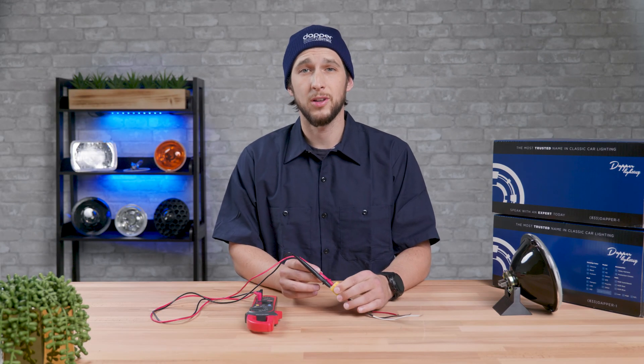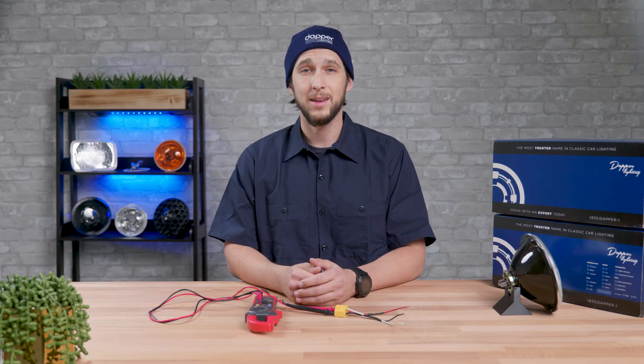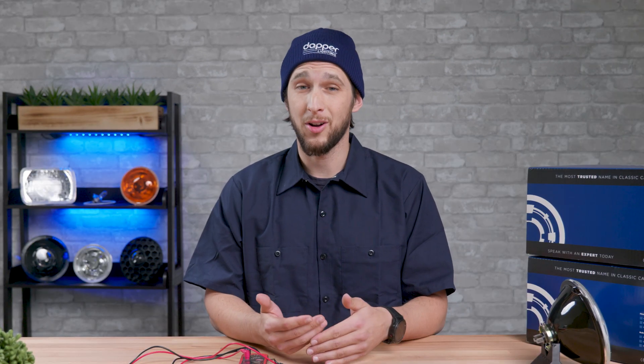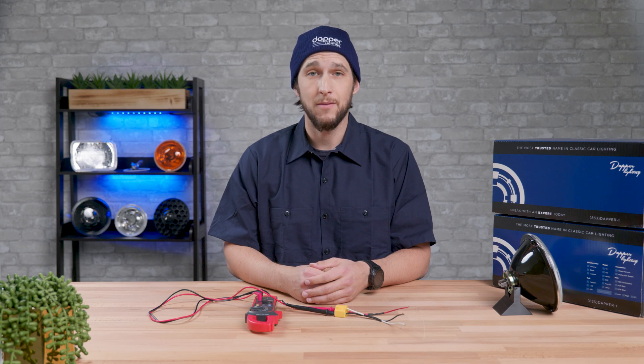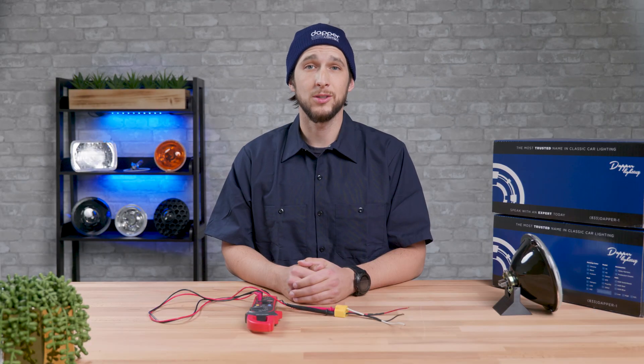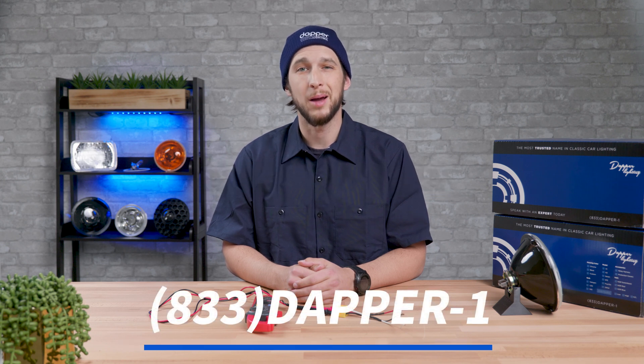You have now tested all the connections on the H4 plug. You can repeat this process on the other headlights on the vehicle if necessary. There are occasions where a vehicle has a ground controlled headlight; in that case the test procedure would be different and you'd want to be checking for completed circuits. It's a good idea to identify if your car has standard wiring like this beforehand, just so you have an idea what to look for and you're not doing a redundant test — the technique in this video won't work for a ground switched circuit. We'll have a video on that hopefully soon. This test will help you identify voltages, but if you have other questions be sure to check out our other videos for more tech tips. For any other questions, reach out to us via email at support@dapperlighting.com or give us a call at 833-DAPPER-1.